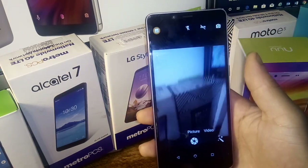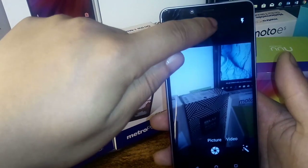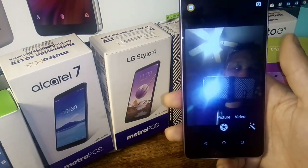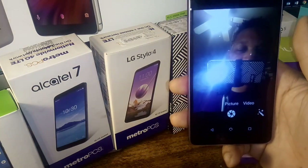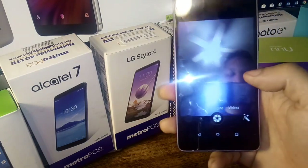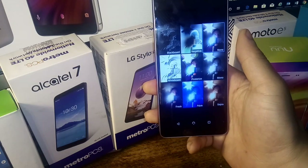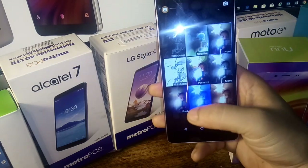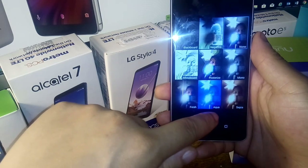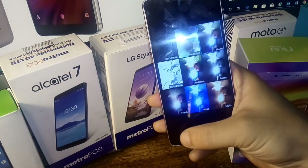Let's go into the cameras and check out some of the features. You do have a flash on the rear, with auto, off, or on options, plus auto HDR on or off. You can switch to the front camera — there's no flash on the front. You get video and picture modes. When you click picture, you also get some cool effects options.